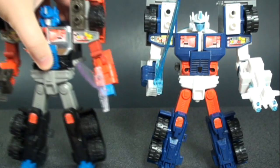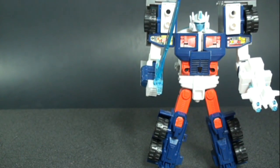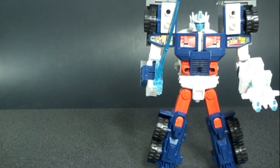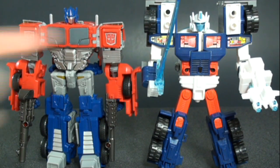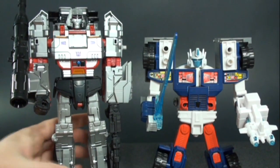Let's take a look at some comparisons. First up is the reissued G2 Laser Optimus Prime — they don't look too bad next to each other. Then here's the RID Scourge. And then something more current: the Combiner Wars Voyager Class Optimus Prime — they do scale nicely, though he's more of an older Voyager class size. And here he is next to the Combiner Wars Leader Class Megatron.